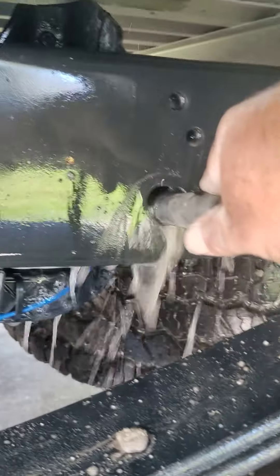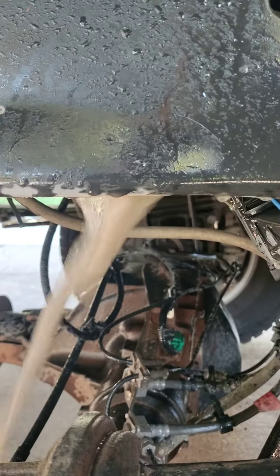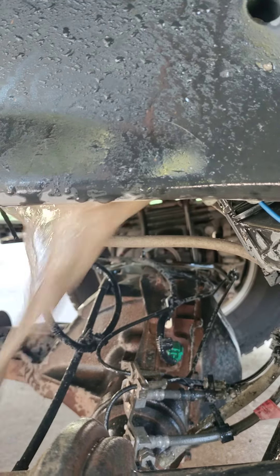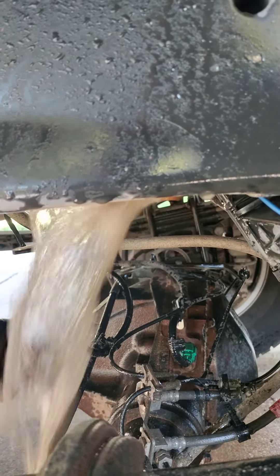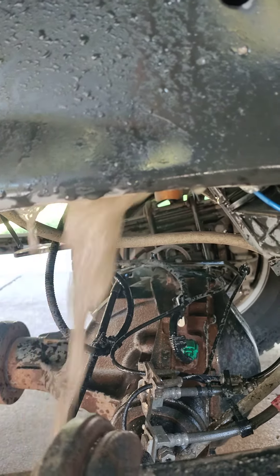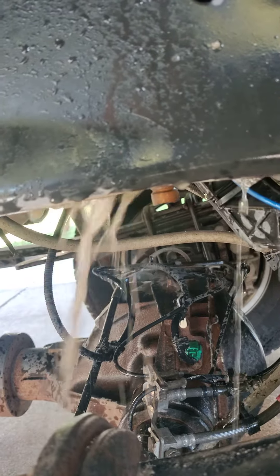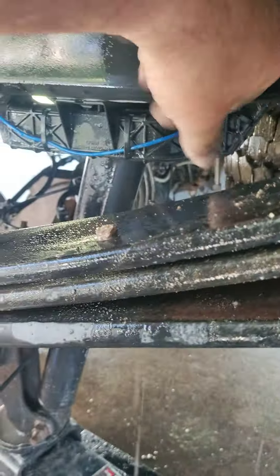Pumping water in here and that's the mud coming out. Oh god, it's still junky in there. Wow.